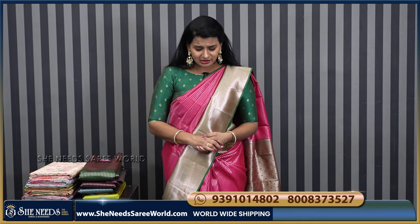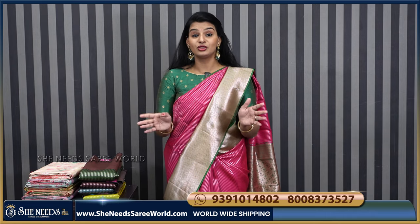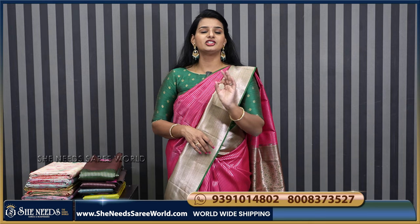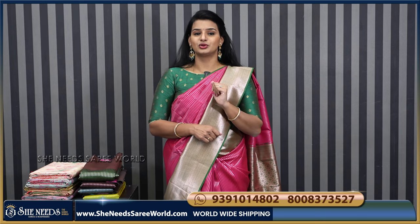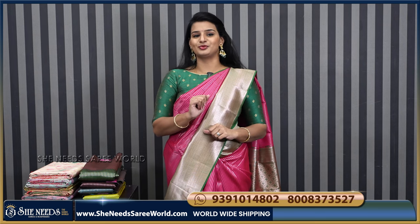So, you don't have any functions. If you design the sarees or confirm the sarees, the branches are: Dilshuk Nagar, Chandanagar, Kukatpalli, Bodhupal, Kutthaped, Suchitra Crossroads. And our website is SheNeedsSariVolk.com.